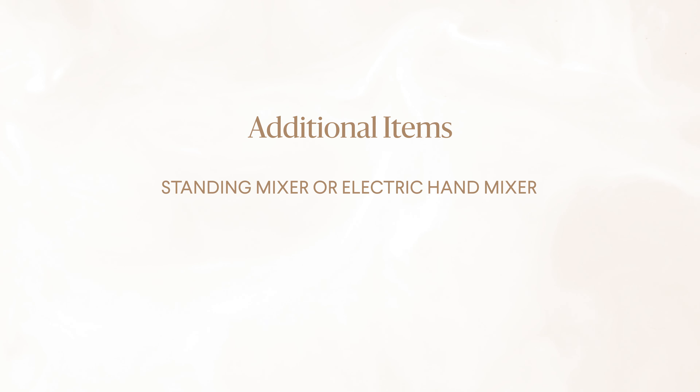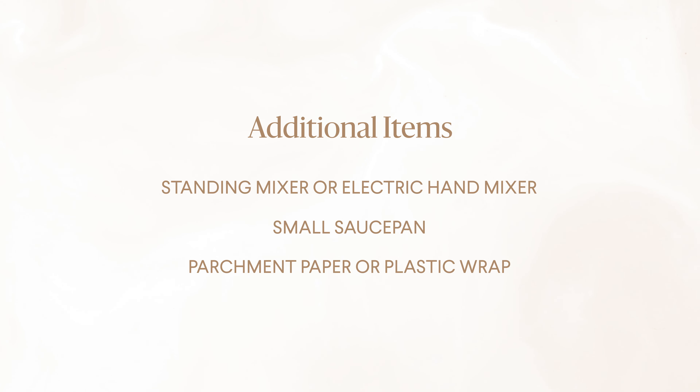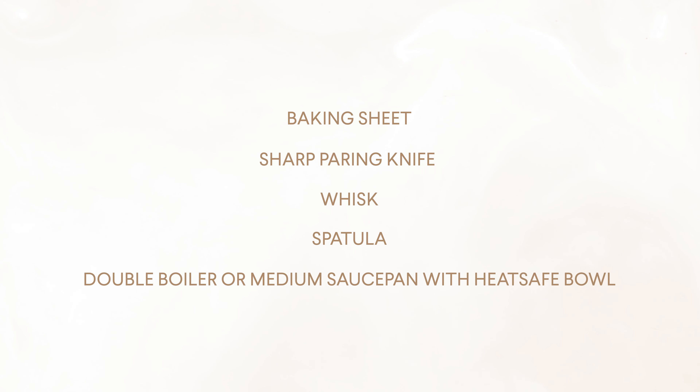In addition, you'll need these kitchen staples: a standing mixer or an electric hand mixer, a small saucepan, parchment paper or plastic wrap, a rolling pin, a baking sheet, a sharp paring knife, a whisk, a spatula, and a double boiler or a medium saucepan with a heat-safe bowl.